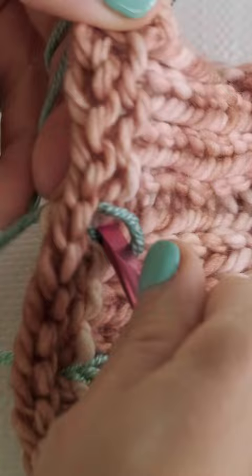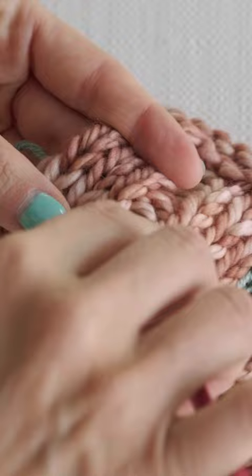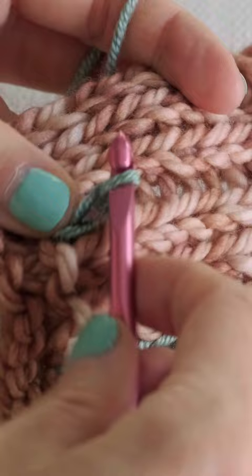Now insert your hook into the next space above, reach behind, grab just the working yarn, pull that up, go ahead and pull that through, and you've created another little chain. And then you'll just continue working your way up.